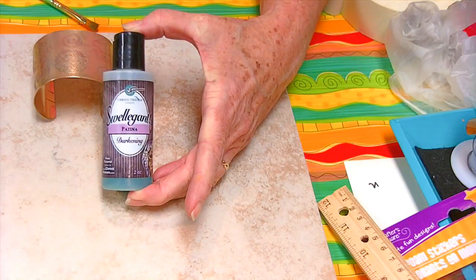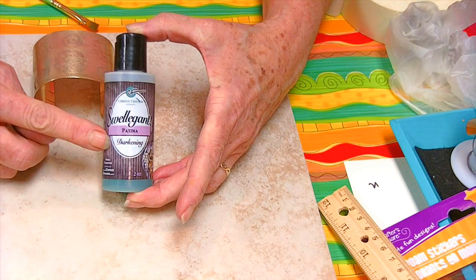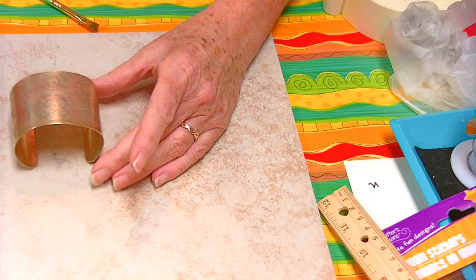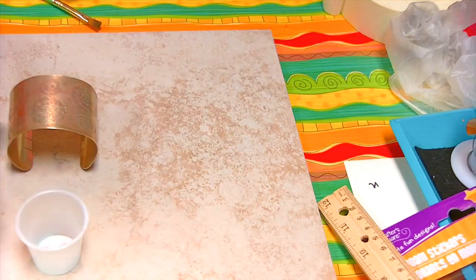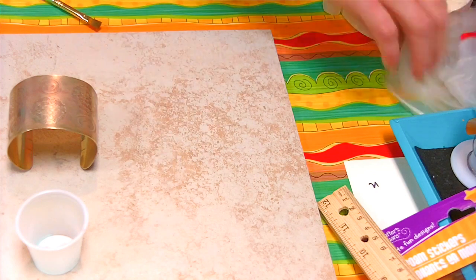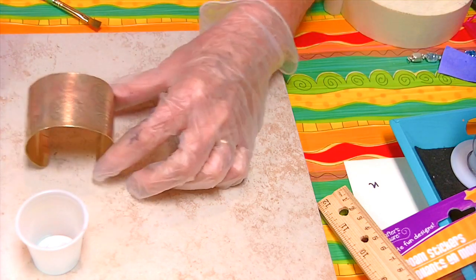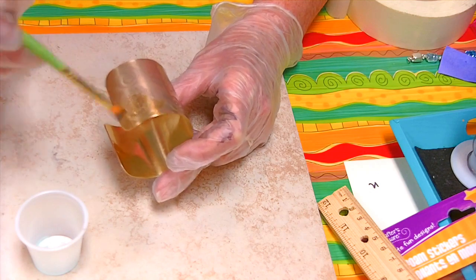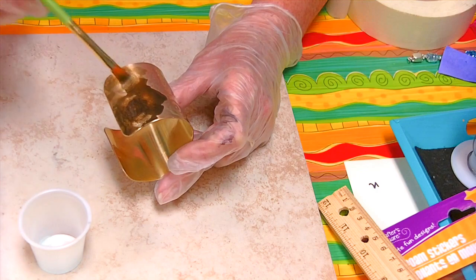Now that I have my cuff shaped I'm going to add a patina. There are a number of different kinds of patinas on the market. The one I'm using is the Swelligant darkening patina. They have a variety of colors — blue, purple, green — but I like the darkening patina. Some people dip their items in the patina, but to me that's a waste. I'm just going to put a little tiny bit in a cup and dab it on with a brush, adding more if I need it. I don't put my brush down in the bottle because I'm afraid I will contaminate the rest of the patina. When you're dabbing it on it may roll a little bit, so just dry up where it rolled and keep dabbing.